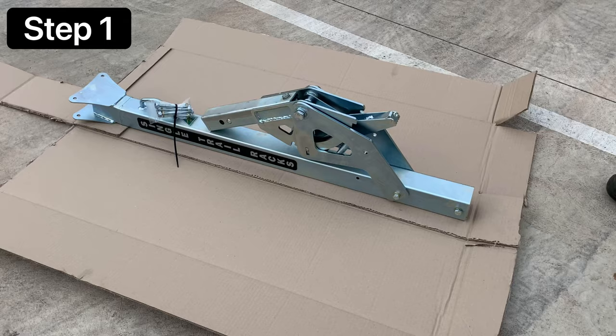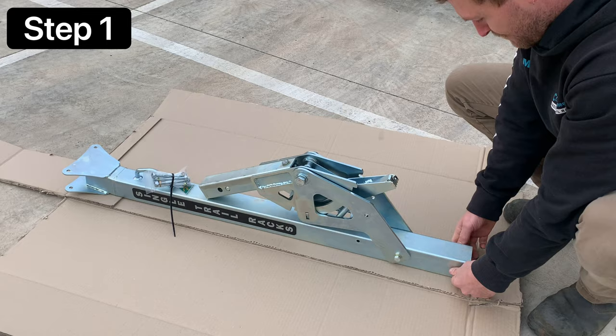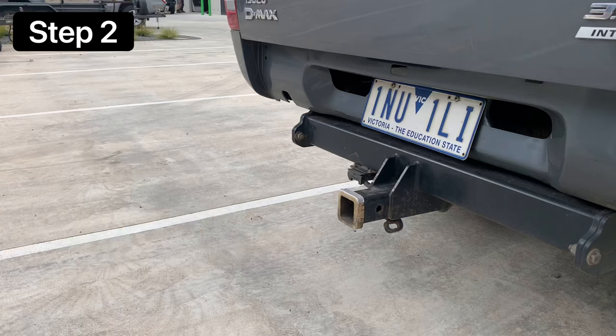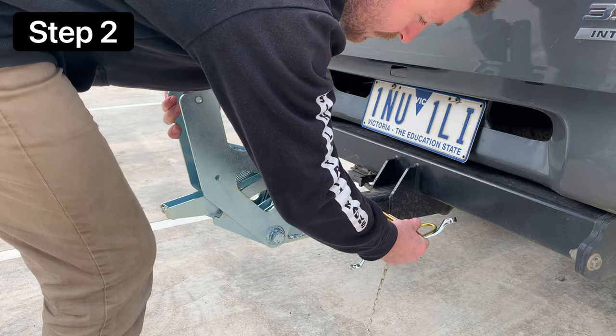The first step is to open the box with the pivot and the mast and take the pivot off the mast. With your pivot off the mast, go ahead and insert it in your car and use the supplied pin to fix it into place.